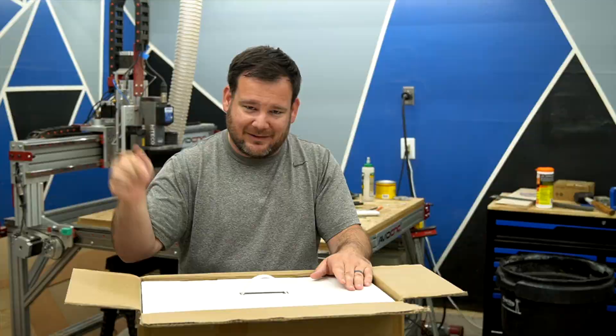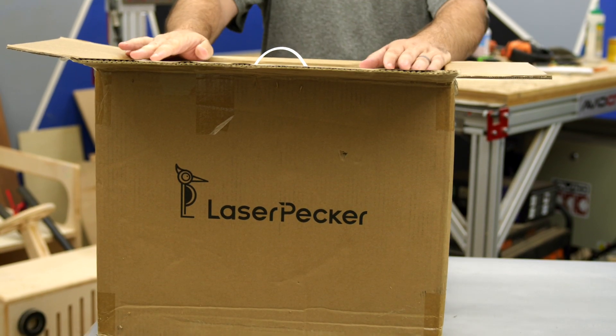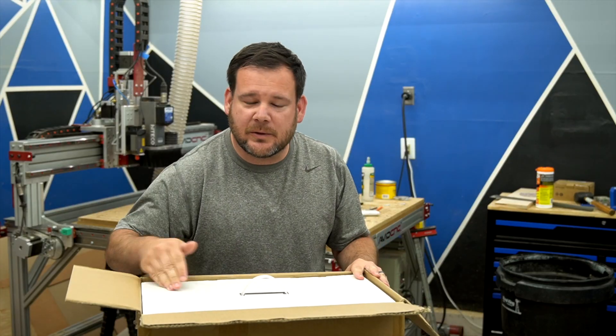We're going to test this out today. I've got the LaserPecker 4 here in the shop and we're going to test this scenario out and more with this laser. So what do you say we unpack this, Pecker?